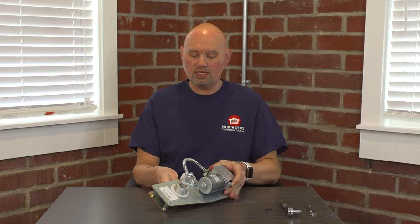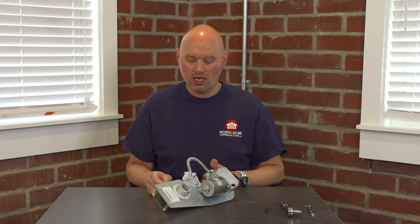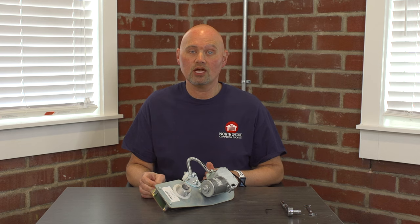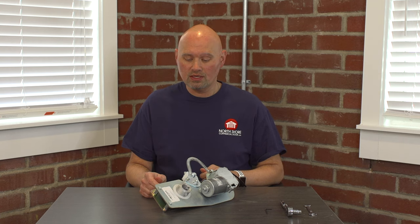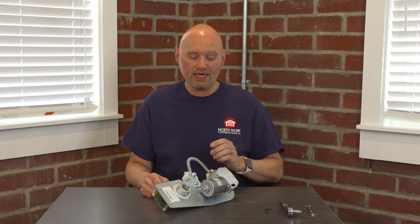The first step in doing any of these replacements — the belt, the bushings, and the motor gearbox, which are basically the three consumable items of the motor assembly — one of the biggest questions we get is: do you have to take the motor assembly off the door shaft to do this? And the answer is yes. You do have to remove the motor assembly from the door shaft and bring it down to a workbench or tailgate to be able to replace these three items.